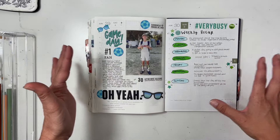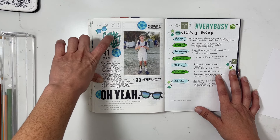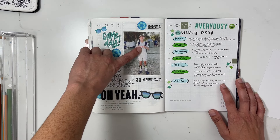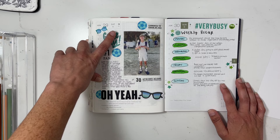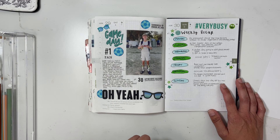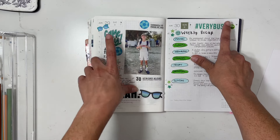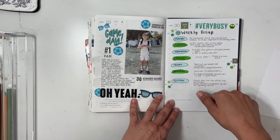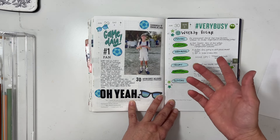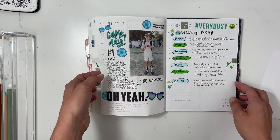The last weekend of June had a massive soccer tournament, so I did a whole page dedicated to my son. I slapped down a sticker not realizing his main uniform was red, so I went with all blue instead, added a die cut, made some soccer balls, and made the photo really big. For the next entry I stuck down a 'very busy' sticker and added various stickers, smiley faces, and decided to do something like bubbles for the whole week — it turned out really great.